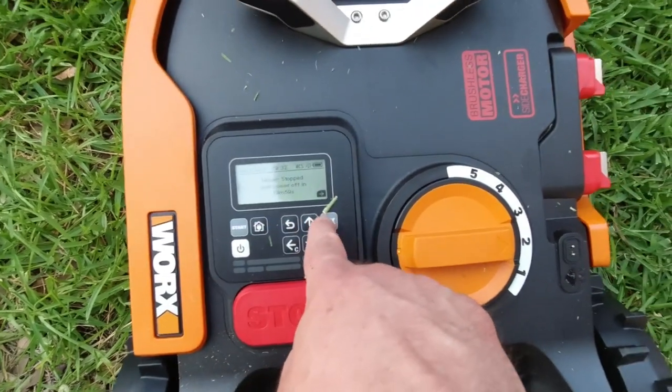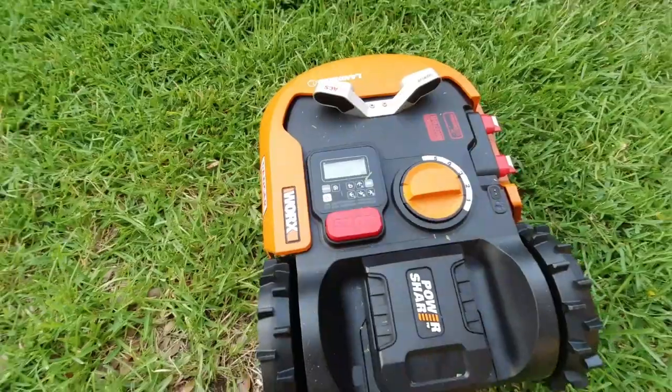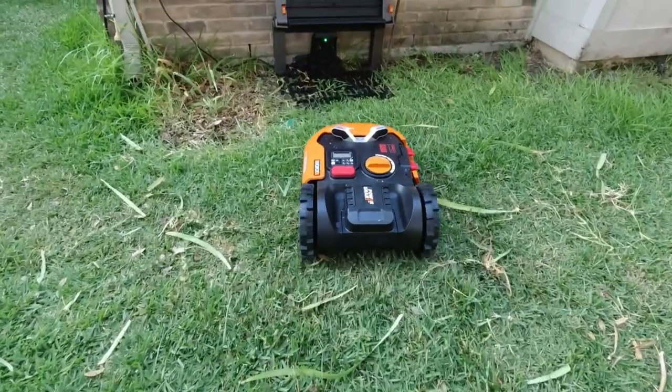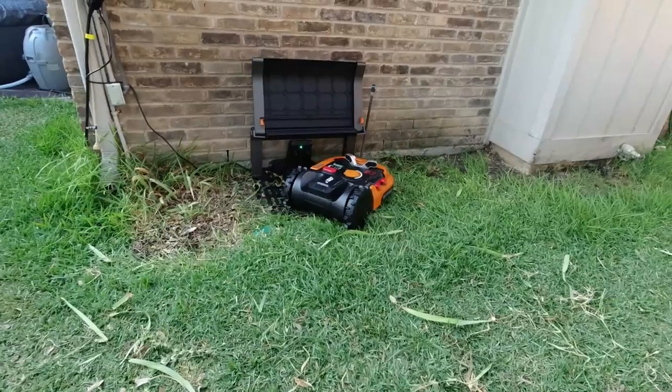This is brilliant. Think of those indoor robotic vacuum cleaners — it looks like that, but for the outside to cut your grass. All you've got to do is set the date, set the schedule, and then basically sit back and watch it do its thing. It's really, really superb.